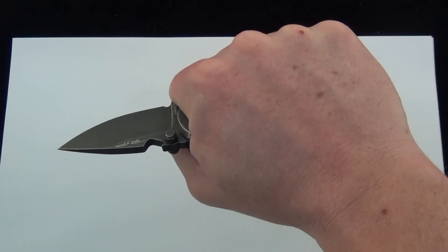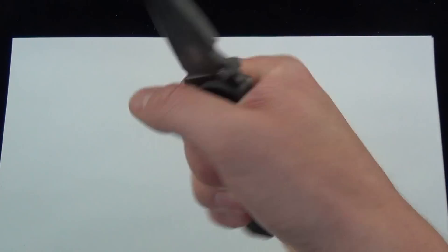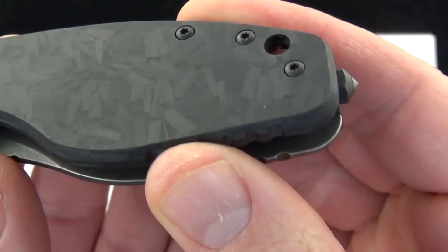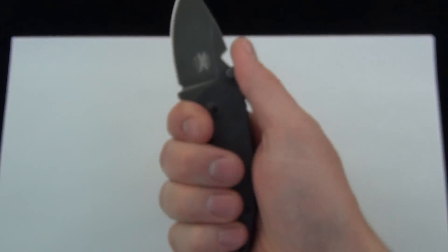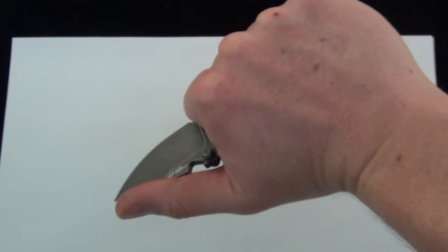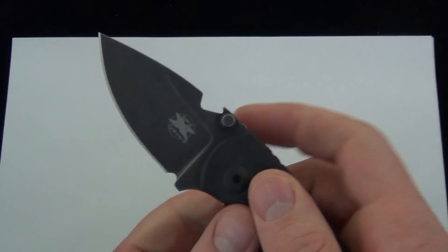You're still getting that strength of the titanium frame lock — I really like that. There is the glass breaker with a carbide steel tip. Open design — I love that for a little frame lock. Makes a great little blade. I like the grip on that. You can get your thumb almost all the way on the back of the blade — great for pushing and cutting tasks. That knife is rock solid.